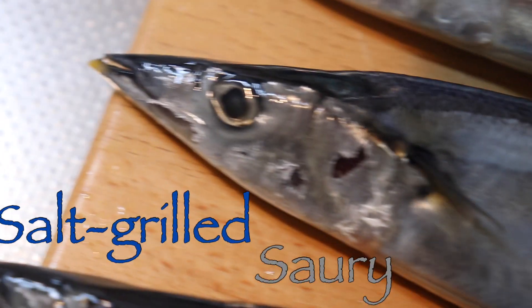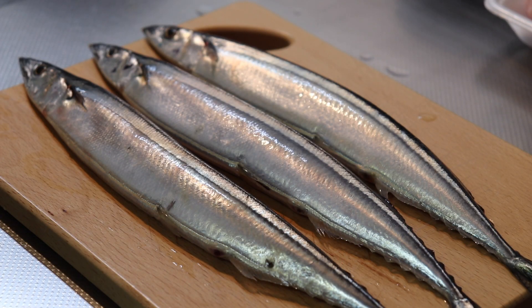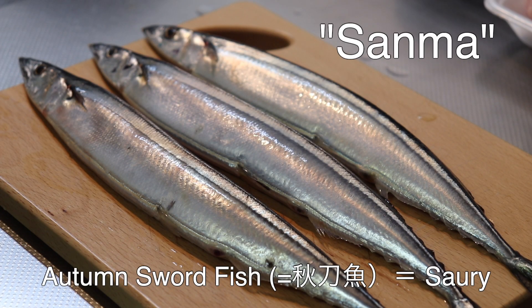Hey brother. Today I will cook autumn salt fish — sour grilled with salt.